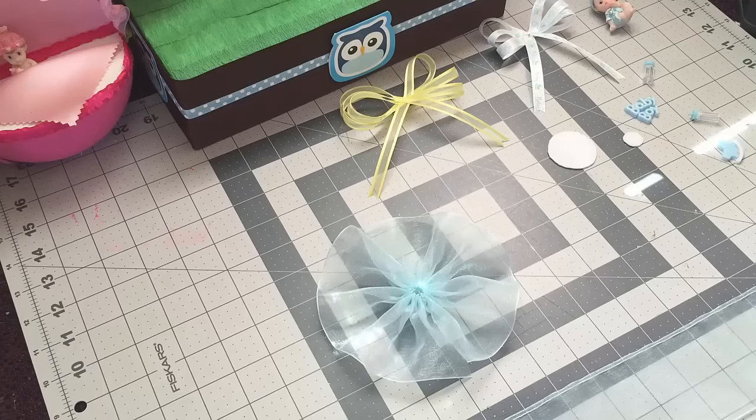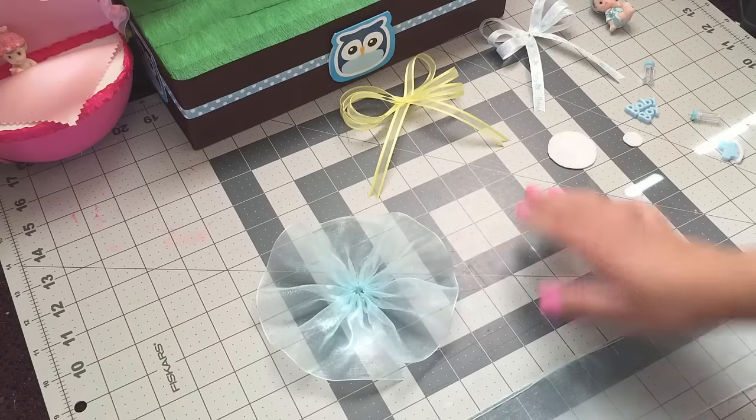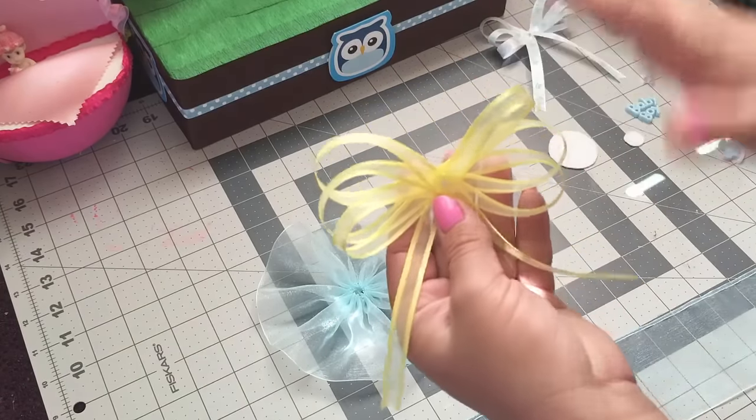Hey guys, welcome back to Crafting with Bella. In today's video I'll be doing a baby shower corsage using pull ribbon to make this corsage. I'm gonna be using these balls and I'll show you guys how I make this right now.